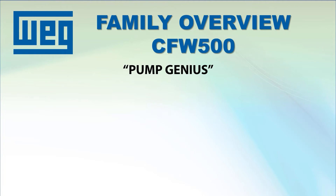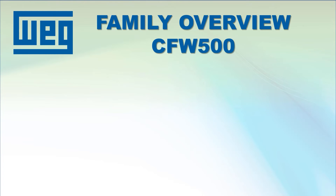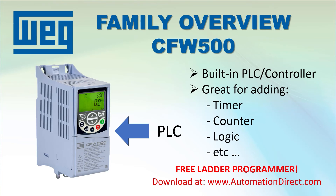There is even a PumpGenius app that holds your hand and walks you through setting up complicated pumping systems for both single and multi-drive systems. Speaking of apps, the CFW500 drive has a built-in PLC controller so you can program in extra functionality as you see fit. It's ideal for those times when you just need an extra timer or simple control logic and don't want the hassle or expense of adding extra controllers and components. And yes, the PLC programming software is built into the WPS configuration software, so it is also free.